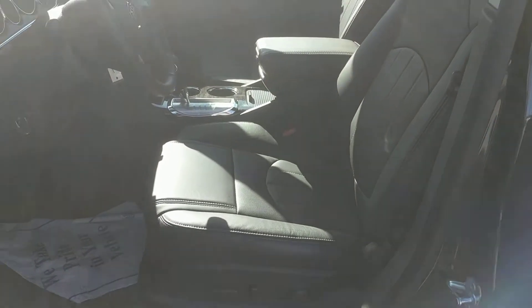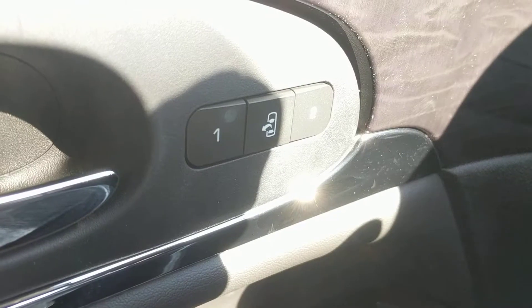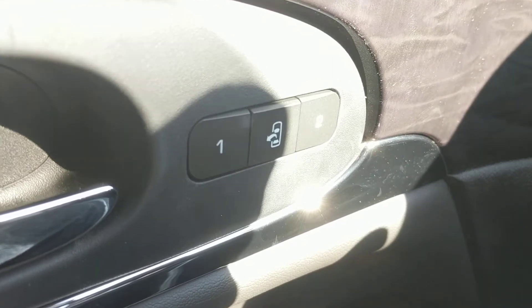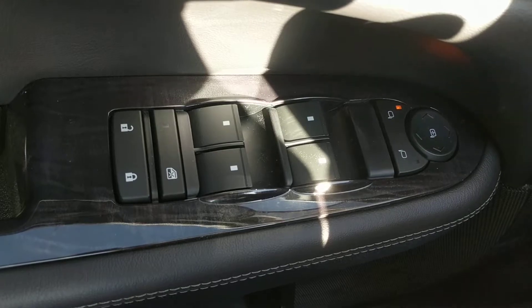Looking inside now at that black leather interior, you can see the seats are powered, power adjustable. The driver's seat has a two-driver memory as well. Here we have powered mirrors, windows, and locks.